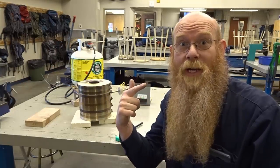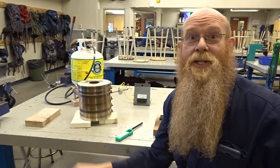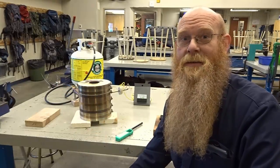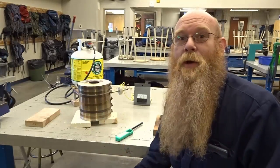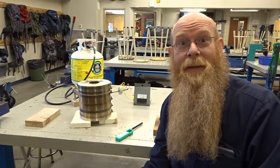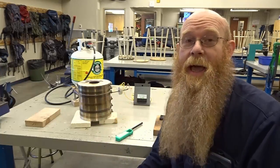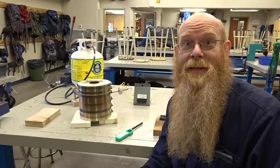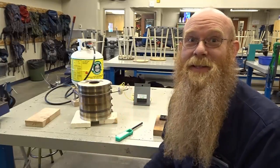Hello everyone, Dan Hurd with Dan Hurd Prospecting here. Welcome to my channel. I'm back in the shop today doing some smelting — it's more of a melt, but anyhow. We are melting a little bit of gold that I got yesterday on the Miller table, just over two grams, and we're gonna make a little gold bar out of it. I absolutely love this melting and smelting stuff. It's so much fun.